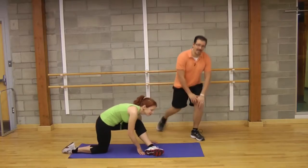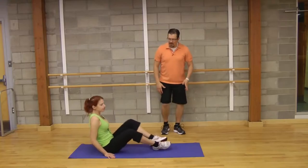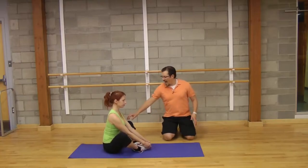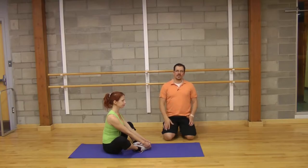The third one is called knee openers. What you're doing is sitting down, bringing the bottoms of your feet together, and then opening up your knees so you can actively try to bring the knees to the ground. You're opening up those hips and you'll feel the stretch in your hip area. Just like the other ones, a 20-second hold, twice on each side.